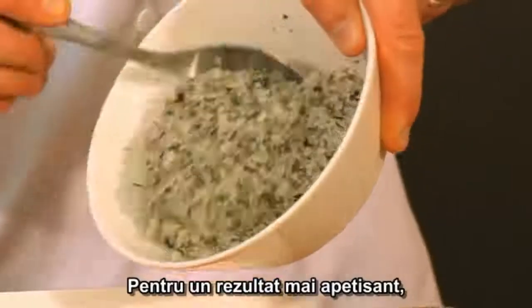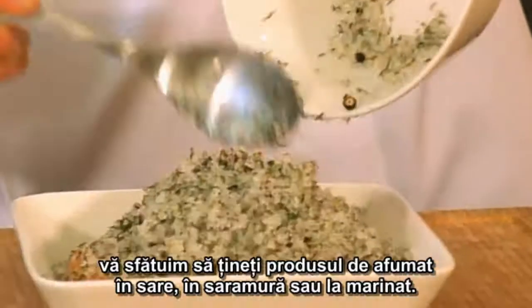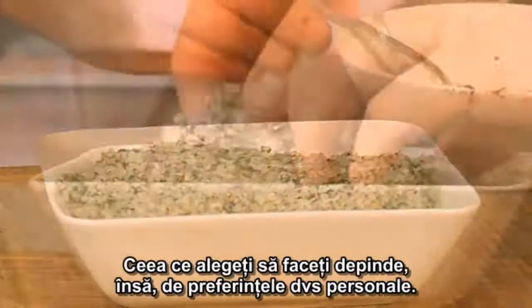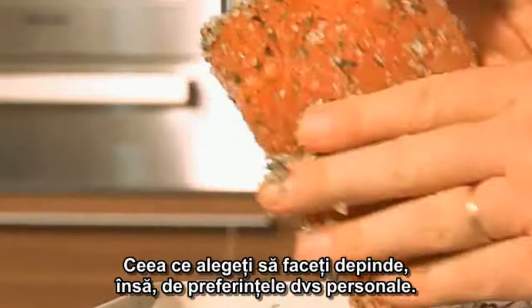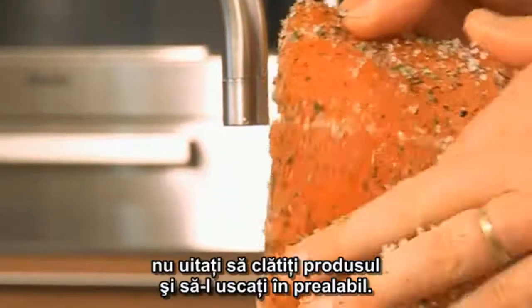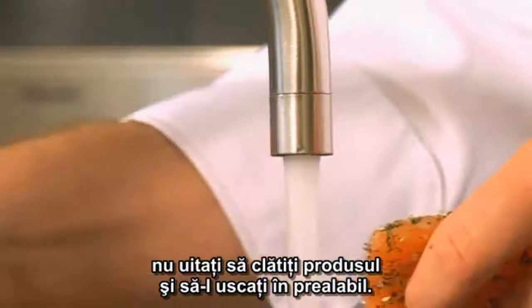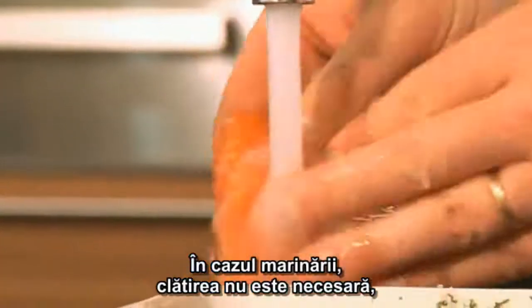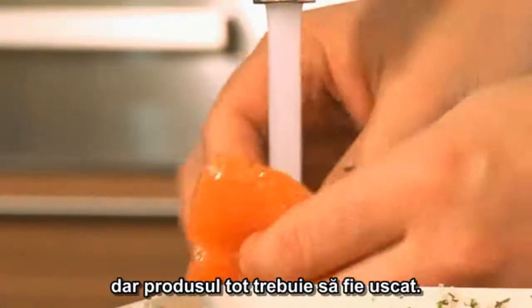For a more appetizing result, we advise salting, pickling, or marinating the product to be smoked. But ultimately, what you choose to do depends on your own personal preference. If you opt for pickling or salting, do not forget to rinse the product and pat it dry. In the case of marinating, rinsing is unnecessary, but the product must still be patted dry.